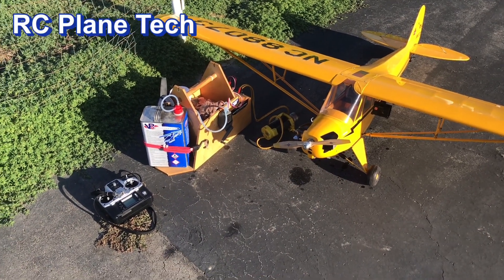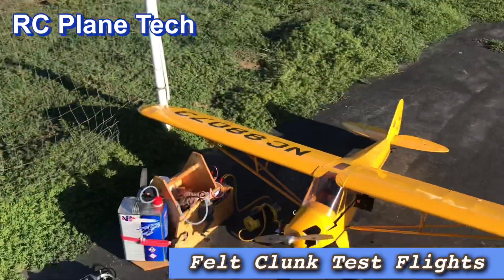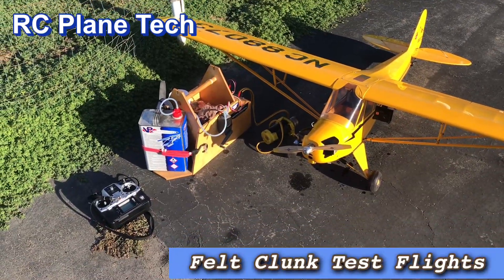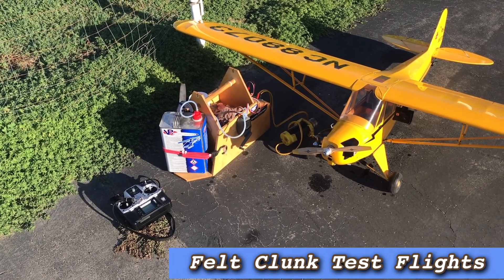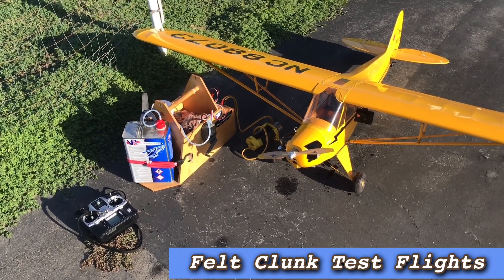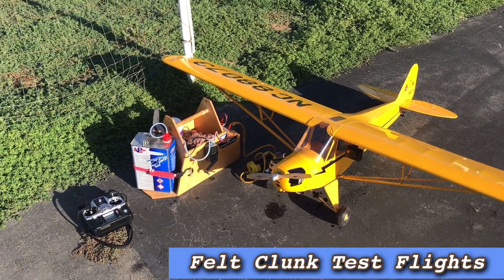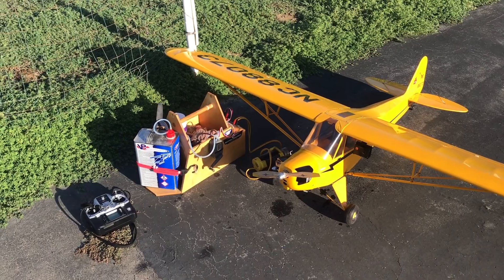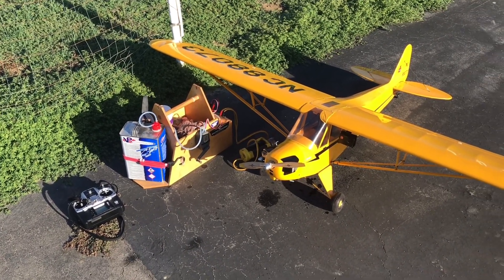All right, so I have it fueled up and I did some tuning over there in the pits. I'm going to take this up — hopefully it's going to work. It seems to be running fine again on the ground. The felt clunk hasn't seemed to impact it too much, and we'll see how it goes. I'm going to get it started and hopefully I can make it through that half a tank and get a fuller flight, and it won't stall.